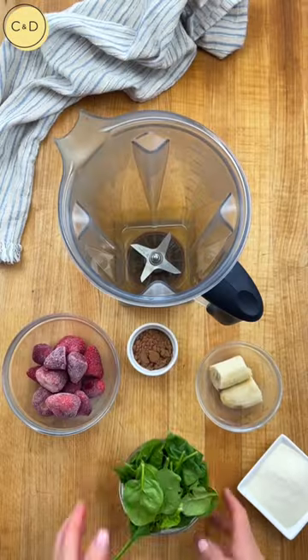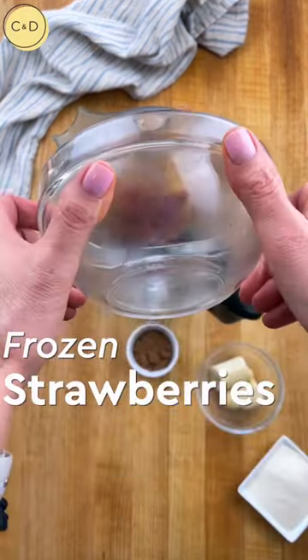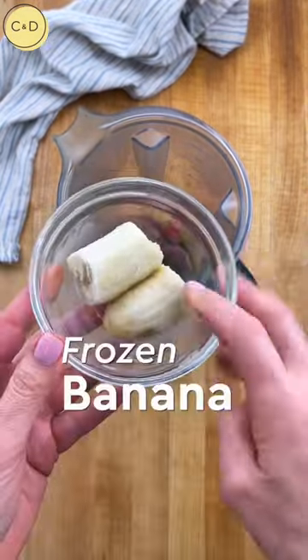It's so easy to make. Into my blender, I start with a big handful of baby spinach. Then I add a cup of frozen strawberries and half of a frozen banana. Frozen fruit is the key when you're making smoothies because it will make your smoothies super creamy.